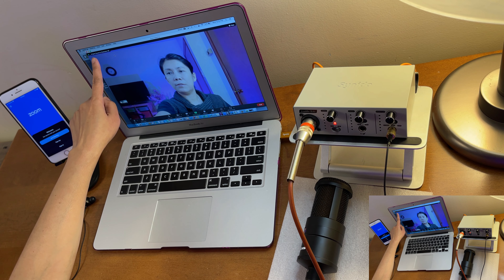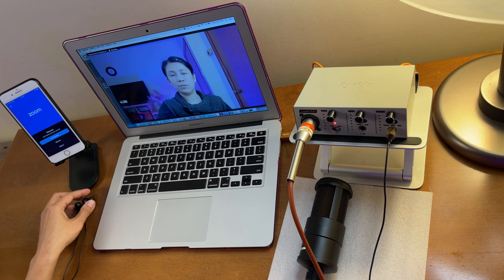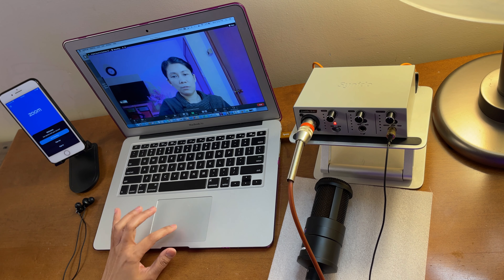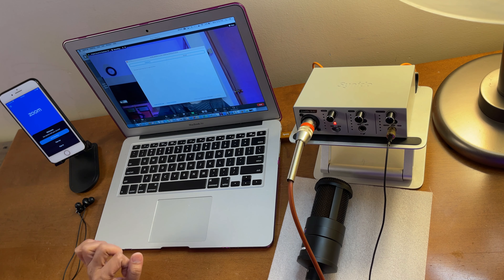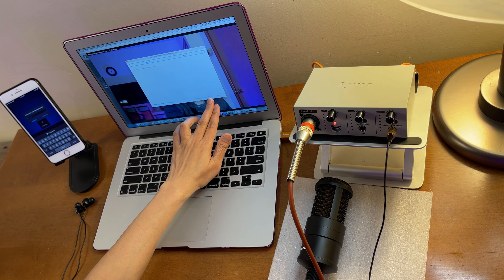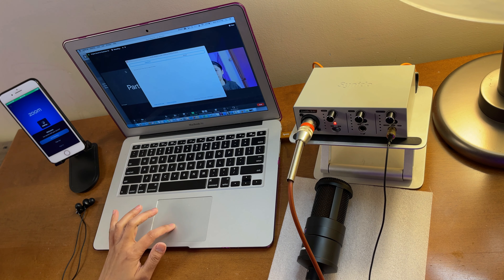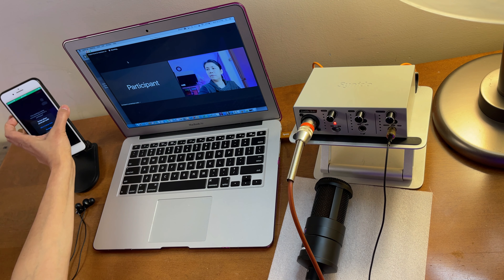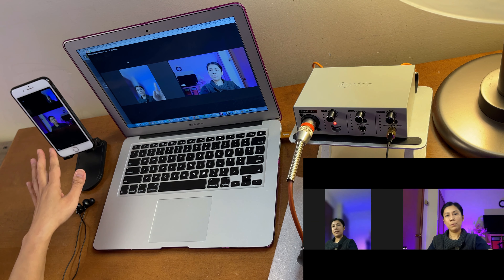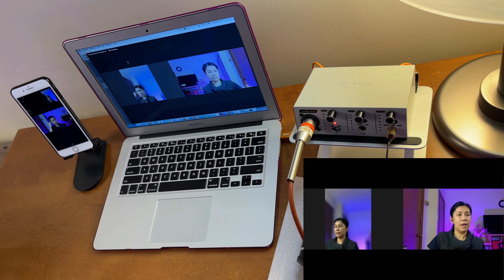In Zoom, turn on 'Original Sound for Musicians.' To demonstrate, I'll record this Zoom meeting so I can share the actual audio output. I'll invite a phone as a participant — click Participants, then Invite, and share the meeting code. The participant joins via Wi-Fi or cellular. Now we have the host and one participant visible.